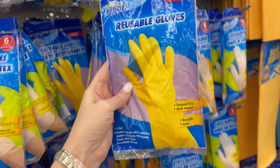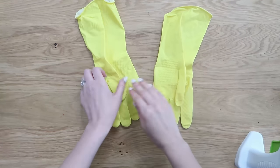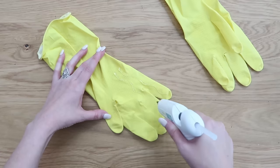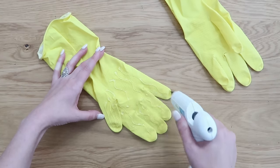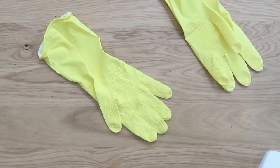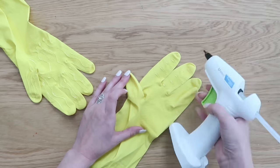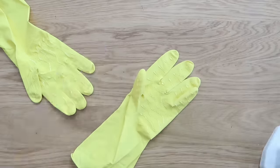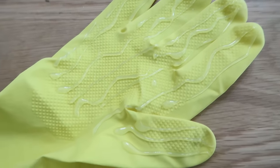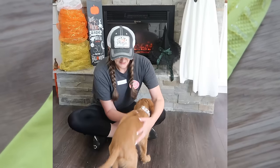This next hack with gloves from Dollar Tree — I'll say it worked but didn't work, so stay tuned. I'm going to add some hot glue onto the insides of these gloves. My whole point was to create a little fur brush situation for our new puppy Honey, who sheds so badly. I tried it in a couple of different ways — some lines going horizontally, some going vertically — just to see what worked best.